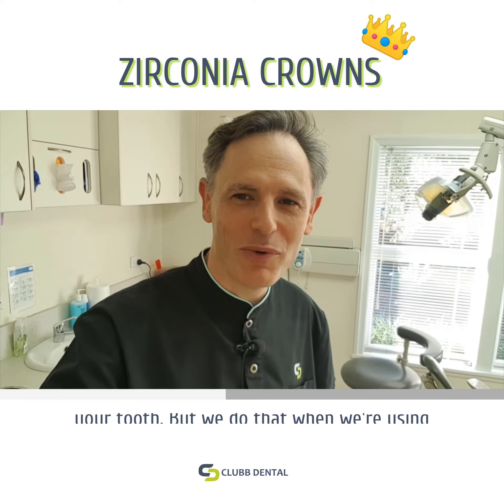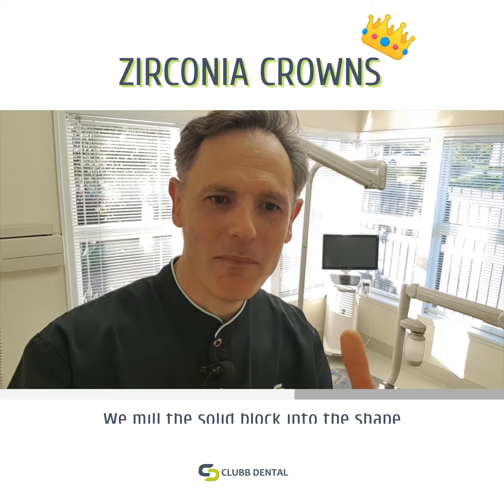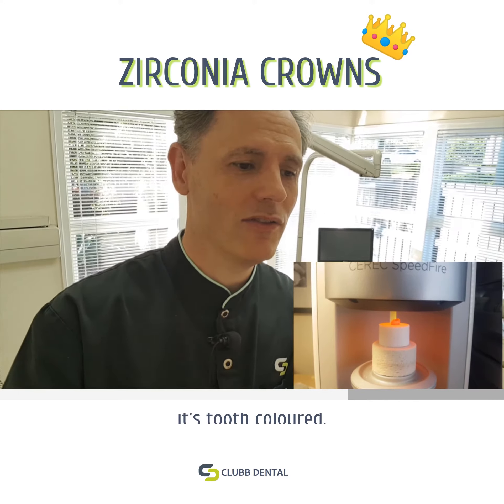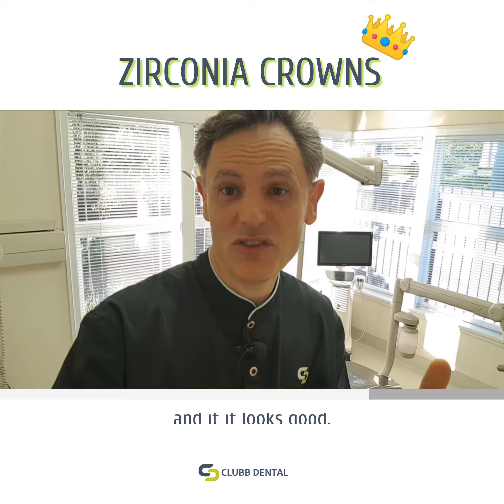If I can turn this — that machine there in the corner. We take a scan of your prepared tooth, we mill the solid block into the shape of your tooth. It goes through the oven up to over 1,500 degrees Celsius, and when it comes out it's tooth-colored. It's very precisely fitted to your tooth and it looks good.